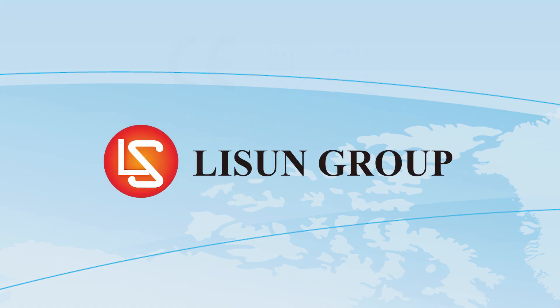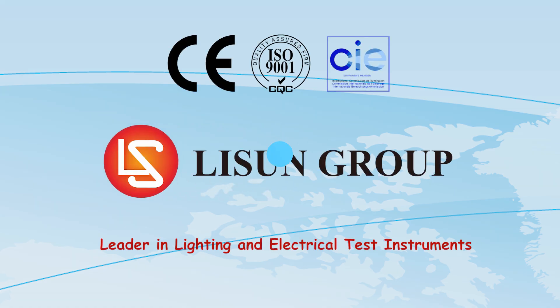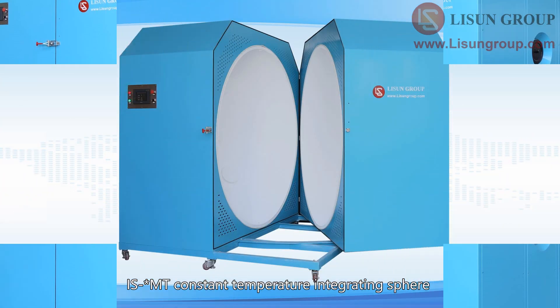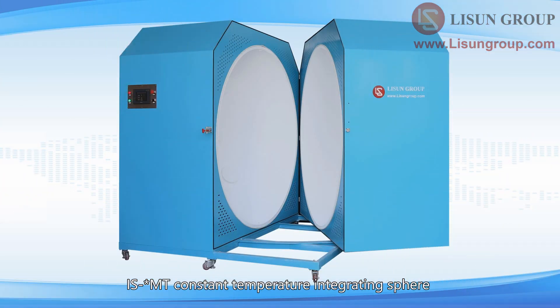Lassoune is a leader in lighting and electrical test instruments. Hello everyone, let me introduce to you the ISMT constant temperature integrating sphere.